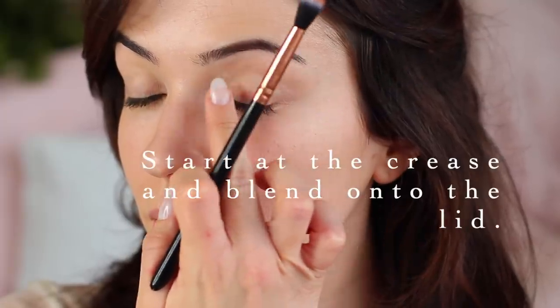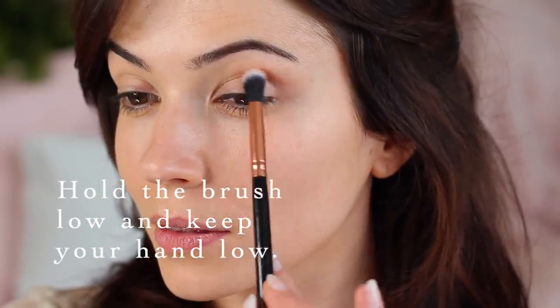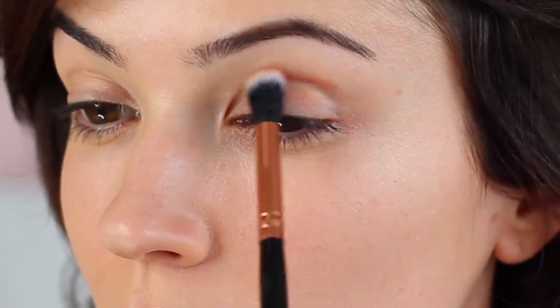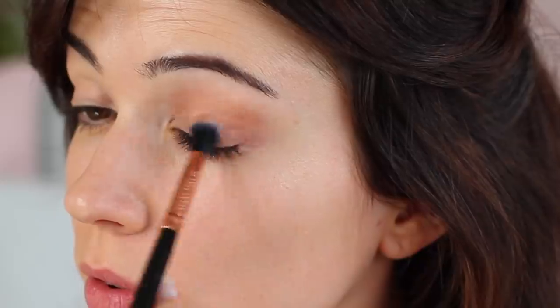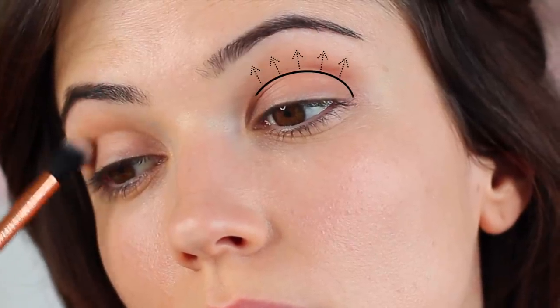We're going to start in the crease of the eye and blend onto the lid. The best way to apply this is to hold the brush quite low down on the handle and keep your hand low on your face as well. We want to create a blurring effect, almost buffing the eyeshadow across the lid, but barely touching the skin. Let the brush glide over the lid and don't apply too much pressure. By doing this technique, you'll see that the eyeshadow fades from the crease upwards towards the brows — it's a very effortless way to create a blurring effect.